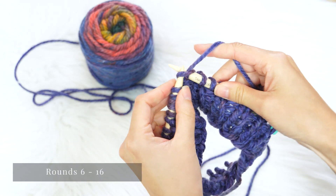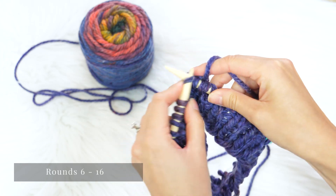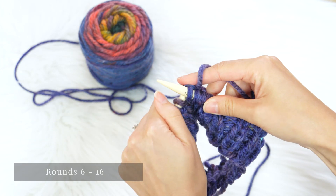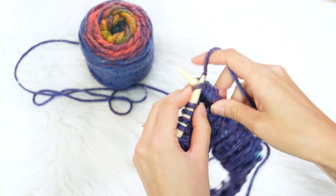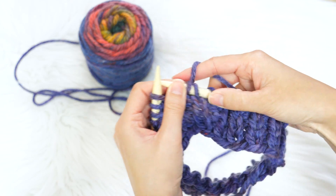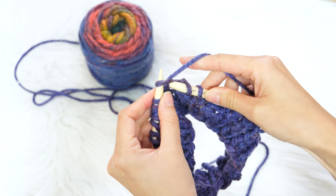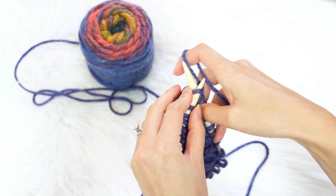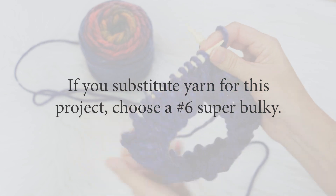For rounds 6 through 16, knit every stitch. Here's a little tip: using color-changing yarn like this is a really great way to make a simple project look a lot more interesting. This one is Lion Brand Mandala Thick and Quick and the color is called Turbine. If you choose to substitute yarn, make sure it's a number six super bulky so the sizing will come out properly.